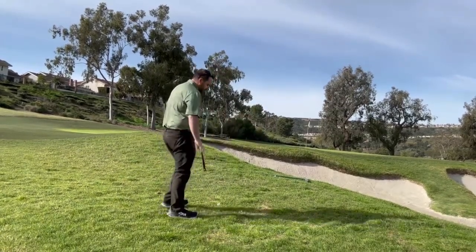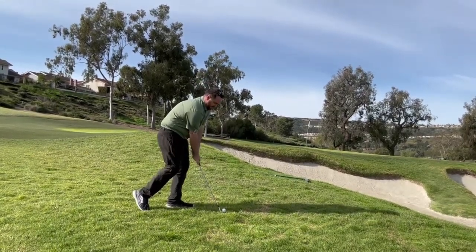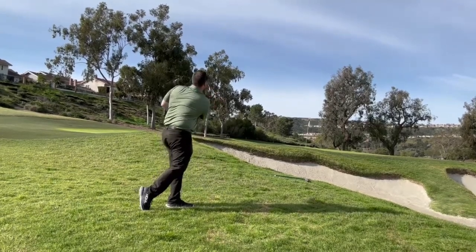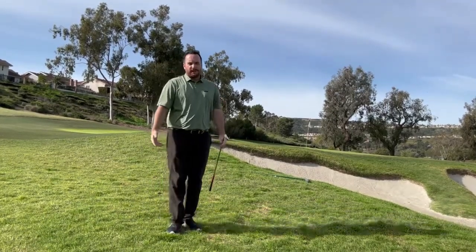I'm going to put this into play — let's see how this drill works out for me. I've got all my weight on my left... got that ball to go nicely up into the air and it's rolling out towards the flag. That worked out really nice.